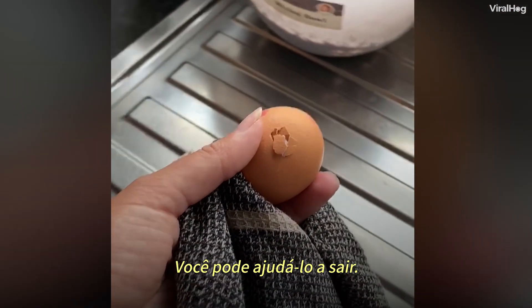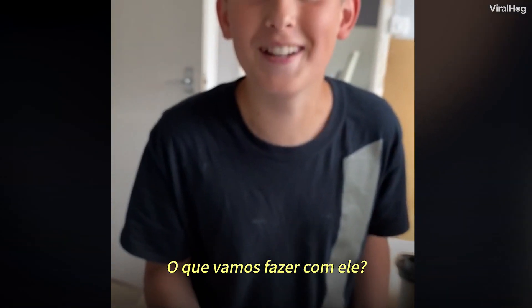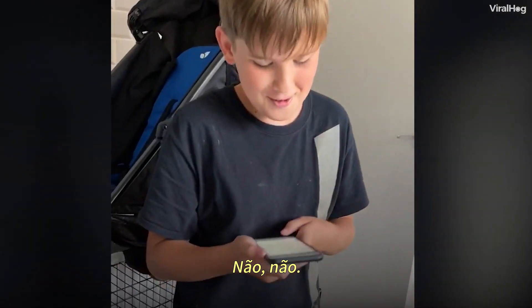You know you're actually allowed to help them get out. I don't want to. We don't want to — just don't. It's going to die. No it's not. What are we going to do with it? Give it to Tia. No. Tia, I want a chicken. No.